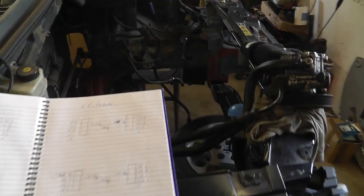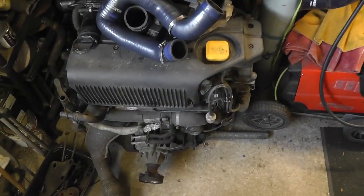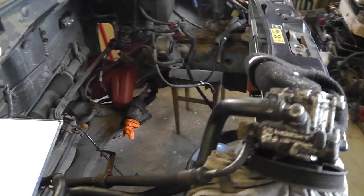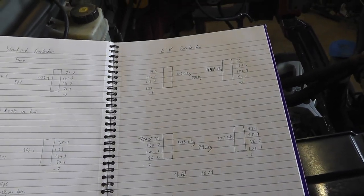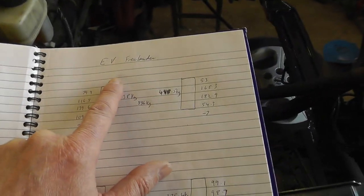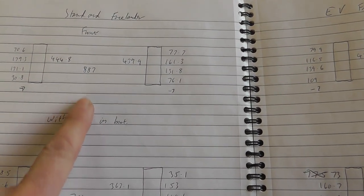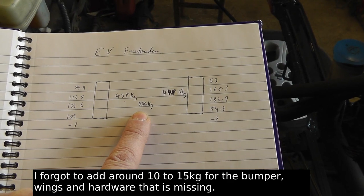Time has moved on — the standard Freelander is now minus its engine and gearbox, all lying in a heap, as I work to transfer the electrical bits from the test mule into this car while also sorting out brakes, brake hoses and pipes. The numbers are all in and we've counted them up. The biggest headline: the weight of the front of the standard Freelander was 887 kilos total, while the front of the EV Freelander is 886 kilograms — just one kilogram difference.